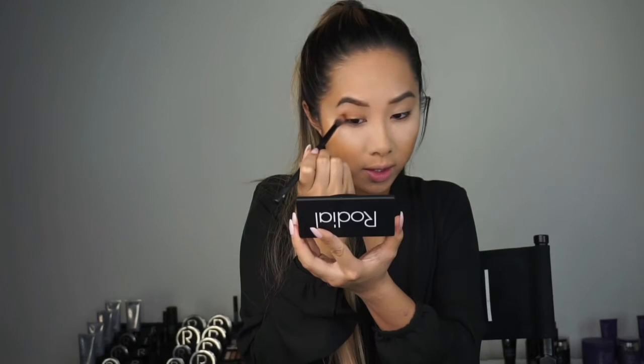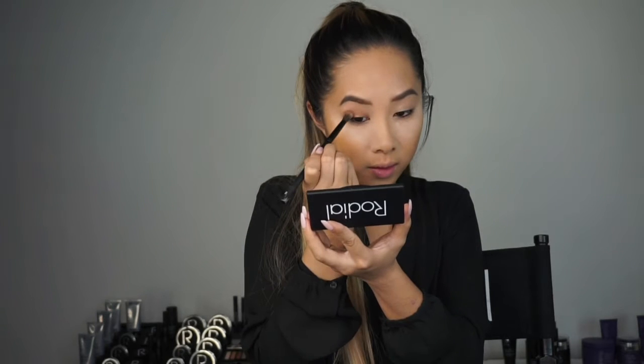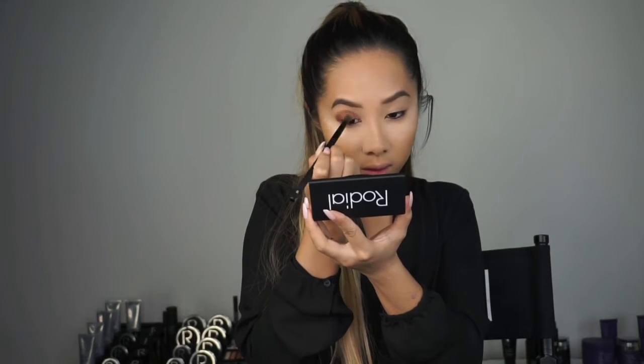This bronzy metallic colour is perfect for Christmas. Then I'm going to be using shade 5, which is this deep mauve brown purple shade. Again with the same brush, I'm going to apply it in the crease and in the outer corner just to add some depth and emphasis to my eye and to really give me that smoky festive look. I always start on the outer corner and do small circular motions.